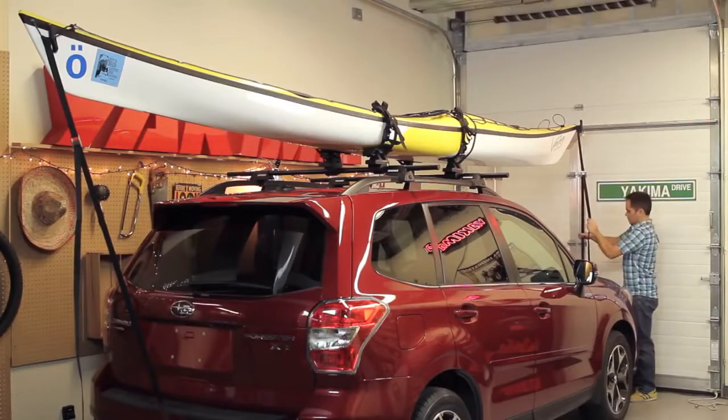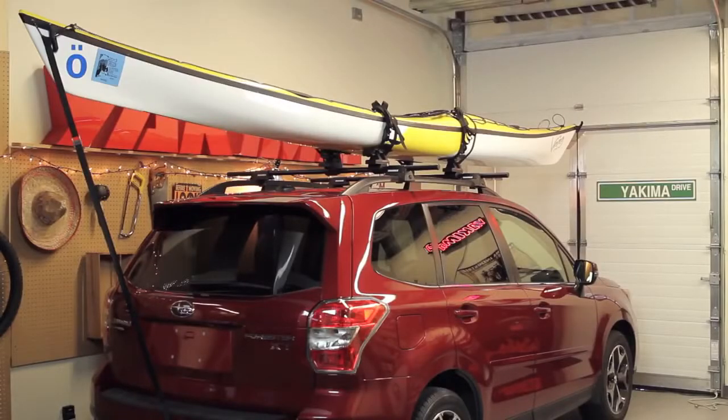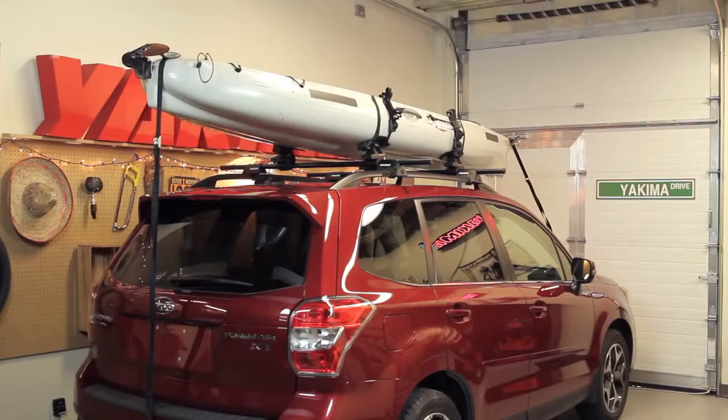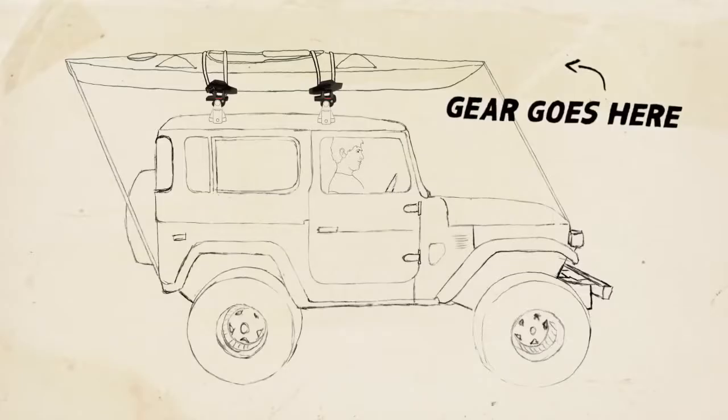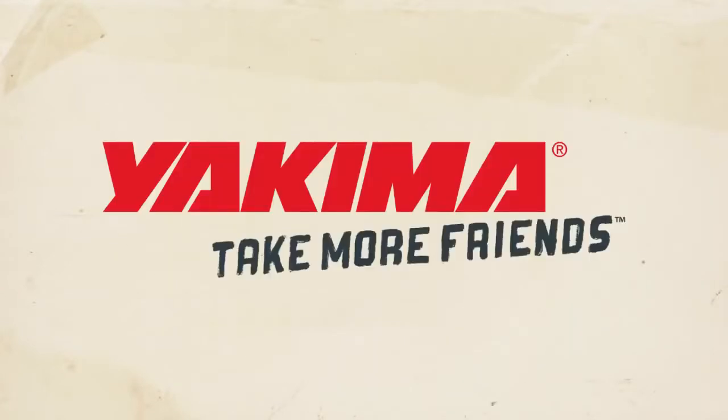Repeat the process for the bow and now you're shore-bound. And there it is — the Sweet Roll. There's no better way to tote an array of boats, from whitewater and sea kayaks to recreational boats, fishing kayaks, and even stand-up paddle boards. Sweet gear goes here. Friends go here. Yakima — take more friends.